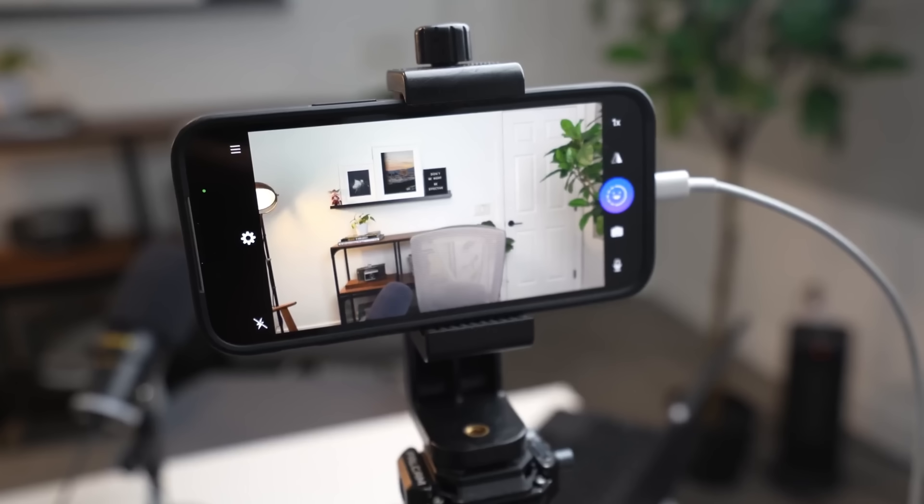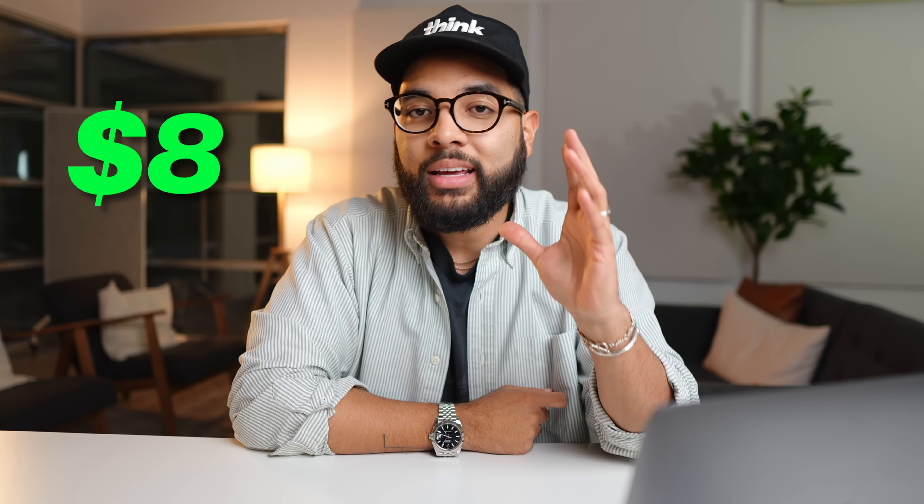The first upgrade is actually using your smartphone. If you have an Apple or an Android smartphone, you can actually use it as a webcam, and it's fairly easy — it only costs about $8. Here are the steps on how to do that.